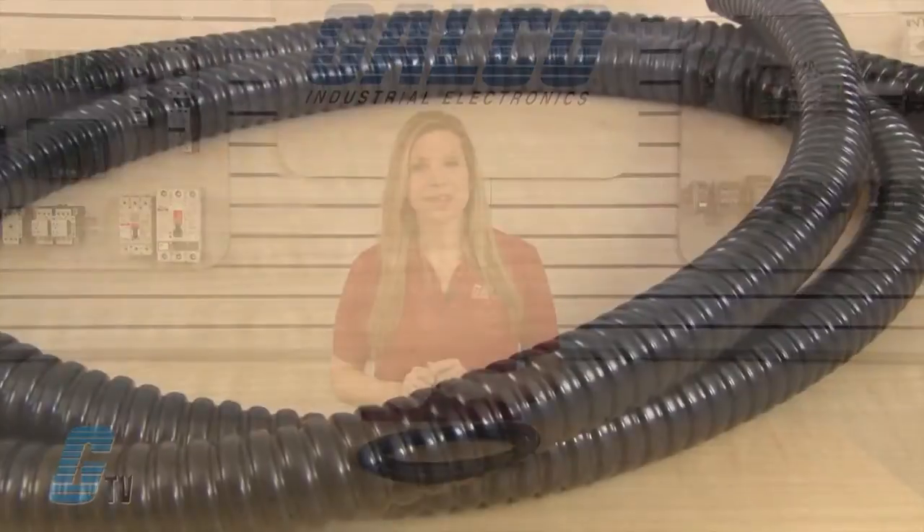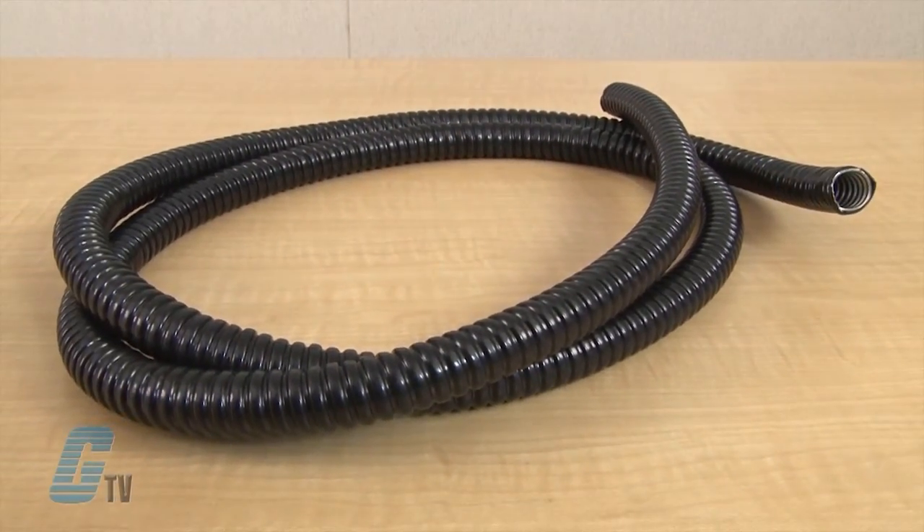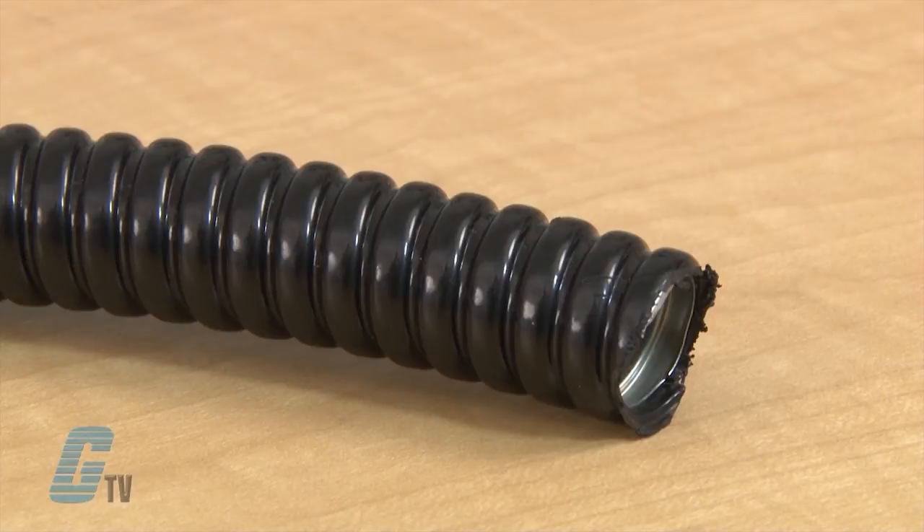The VJC Series uses a unique vacuum extrusion process that allows it to have a thin PVC jacket that does not restrict the flexibility characteristics of the steel inner core. They are designed with dimensions that will accept standard liquid tight connectors.